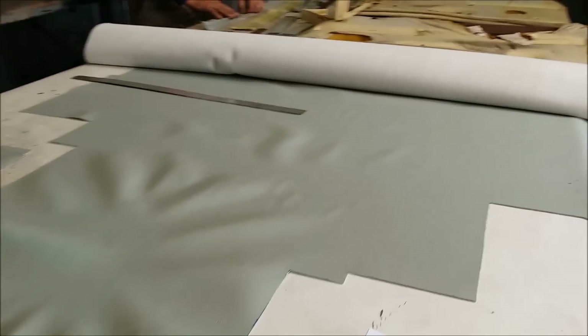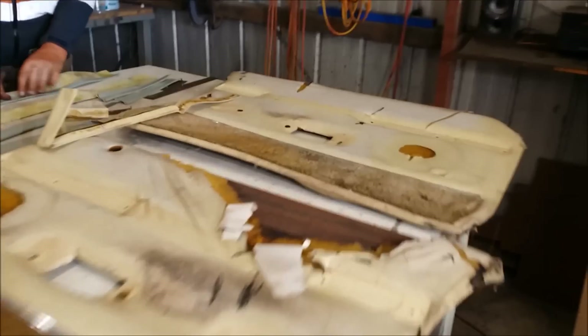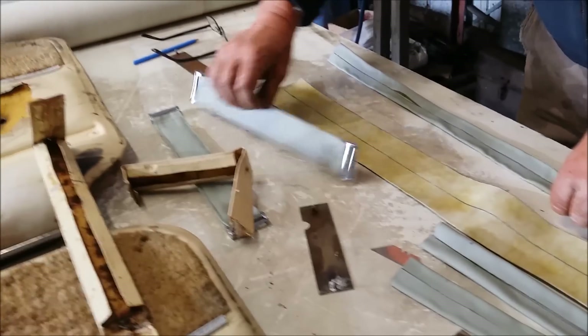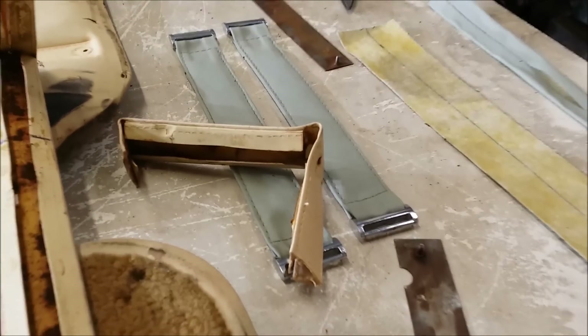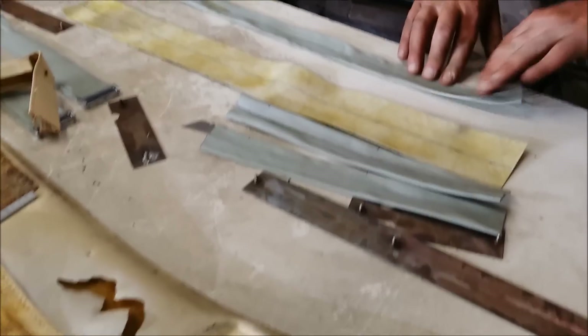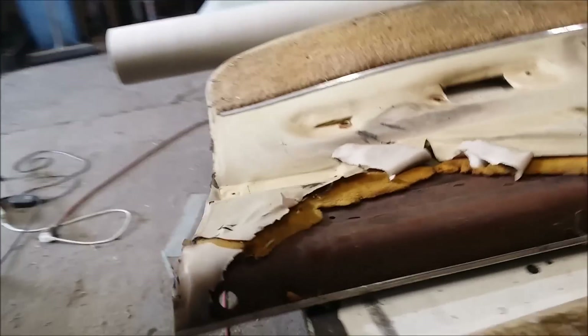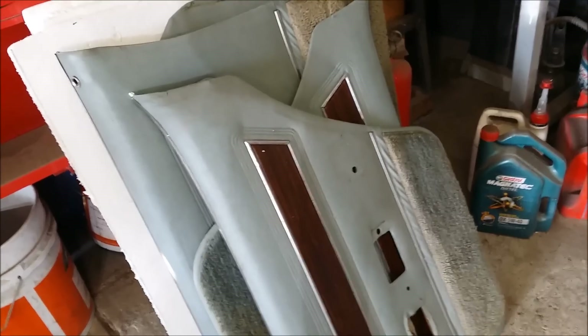Back at Jason's, have a look at the door trims on the XC — this is the censored version; there was too much bad language in the last one. He's making straps, and they've got their centre section of steel already inserted. They're so little — really fiddly things. Once these straps are done he'll do the carpets on the lower half, and then make up that chrome strip.